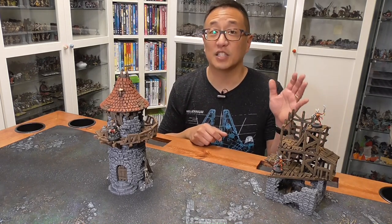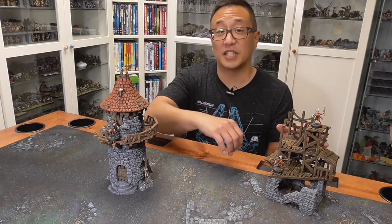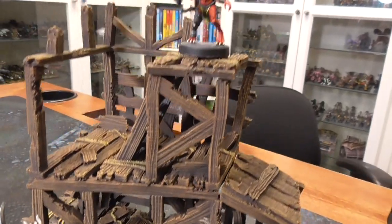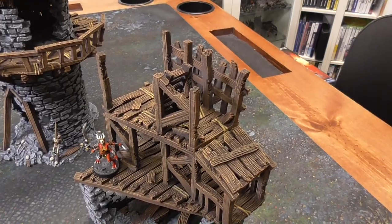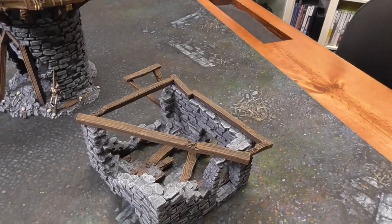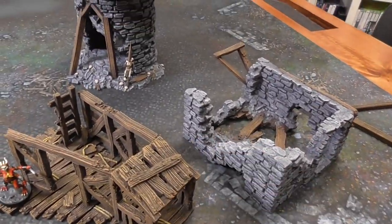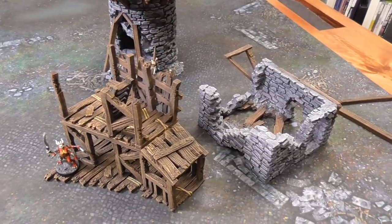This model over here is the rickety lodgings, and it doesn't have the lowest level which includes some stairs, but because everything is modular and you can move these around and stack them differently, that isn't a problem. That is one of my favorite things about this line — because it is modular, you can add and subtract what you want from this terrain. I also like fielding ruined buildings rather than intact ones because with skirmishes I can see through or move my models through ruins more easily.